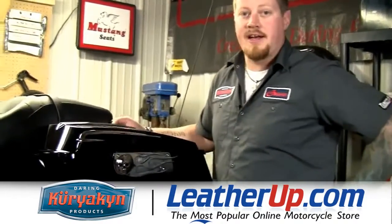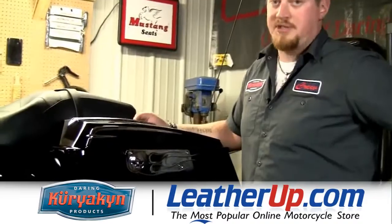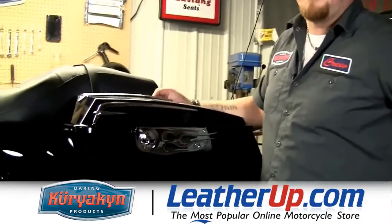And that's it for the Kiriakin Garage. Just three little pieces really transforms your saddlebag. Until next time, we'll see you then.